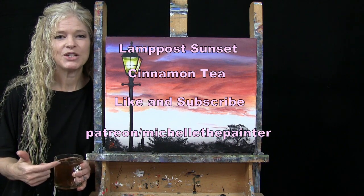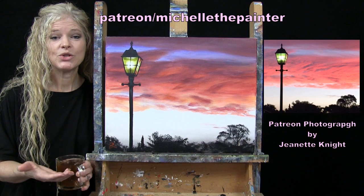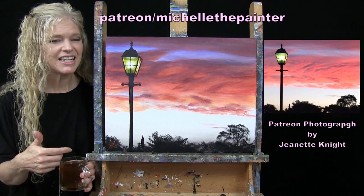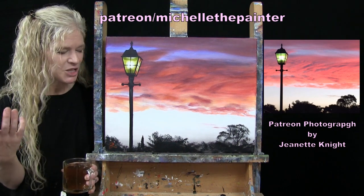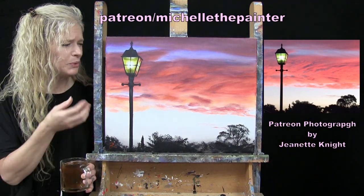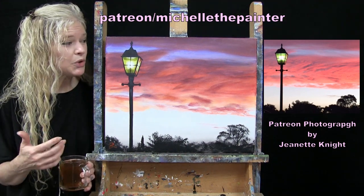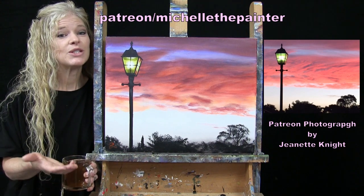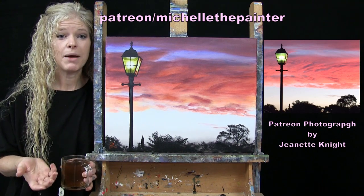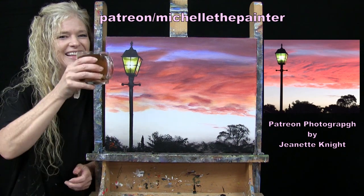This is part of a series I like to call Paint My Photo, which is a benefit for my Patreon members where they get to submit their photographs and I turn some of them into YouTube tutorials. This one was submitted by Jeanette Knight. I thought the sky was awesome and the silhouette appearance is super cool. The glow from the lamp made it a great composition for a tutorial. Information about submitting photos and the Patreon membership program is down below in the video description. Let's get painting and let's get sipping.